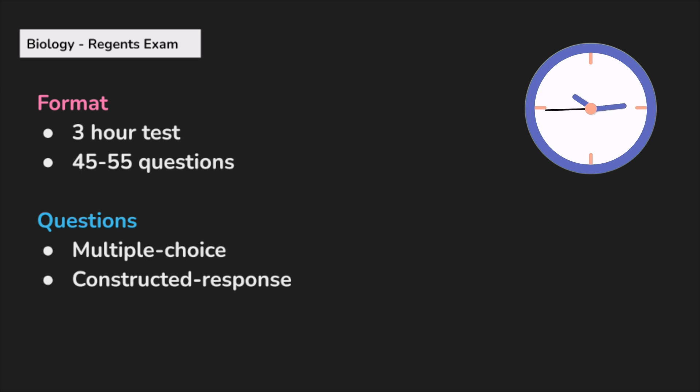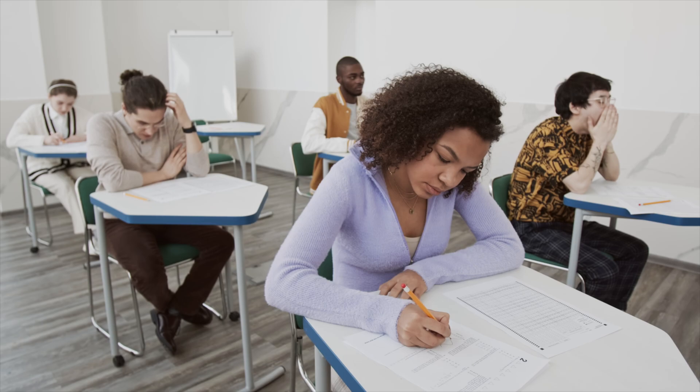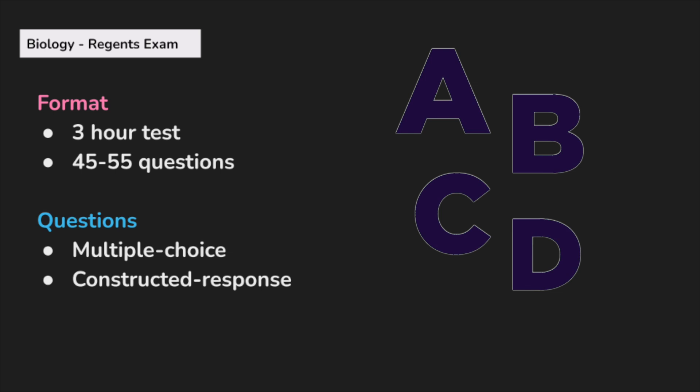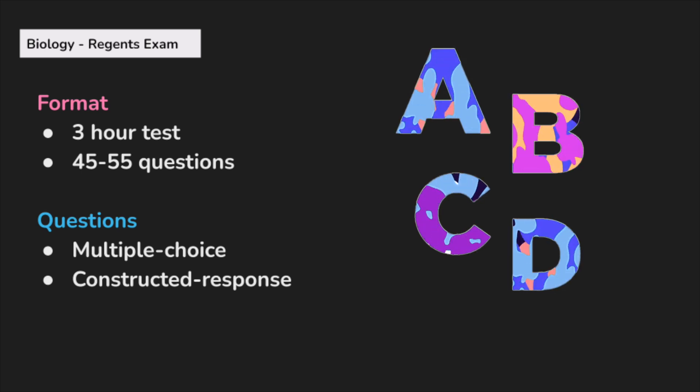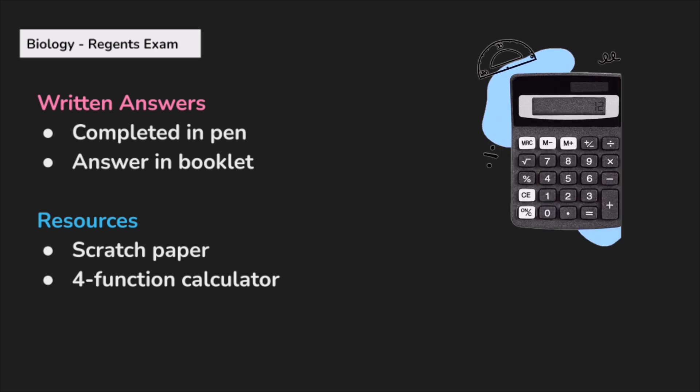Just an overview of the format: it is a three-hour test with 45 to 55 questions. The questions are a combination of multiple choice and constructed response, which means you are writing the answers by hand in the testing booklet. You'll have an answer sheet for multiple choice and a test booklet for the free response. Constructed response answers should be in pen, unless you are creating a graph or drawing, for which you can use a pencil. You will be provided with scratch paper and a four-function calculator, even though calculations may be pretty limited for the majority of the questions.